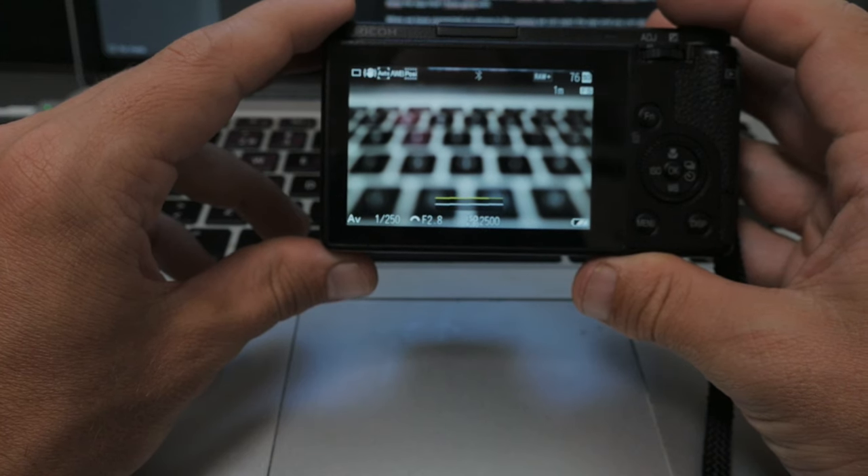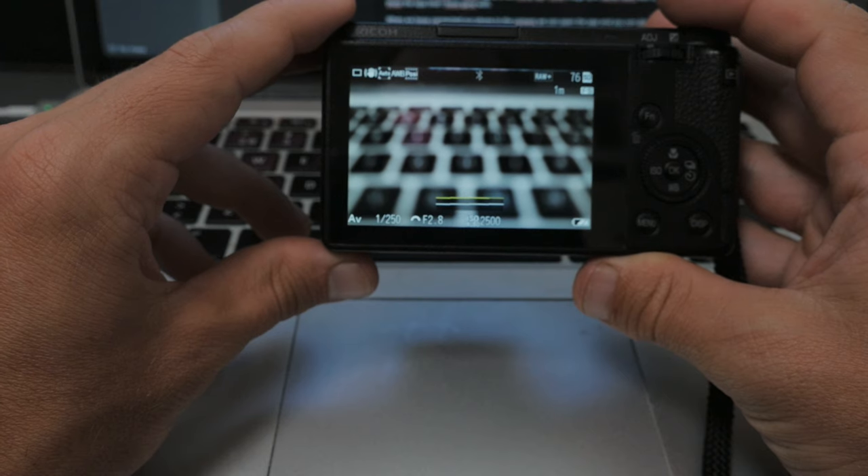Welcome back to the channel. My name is Håkan and in today's video I'm going to show you which app I'm using to transfer an image from the Ricoh GR3 to my phone.